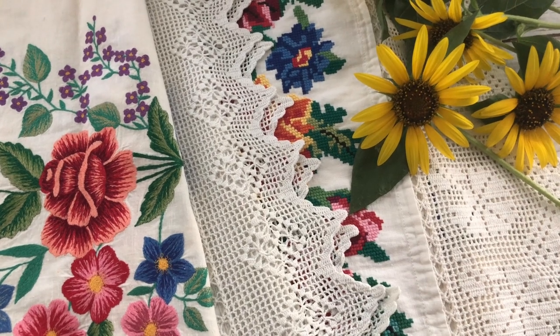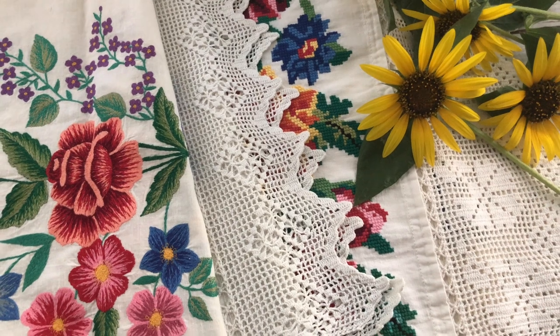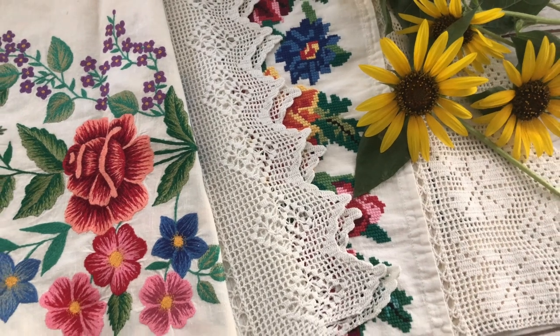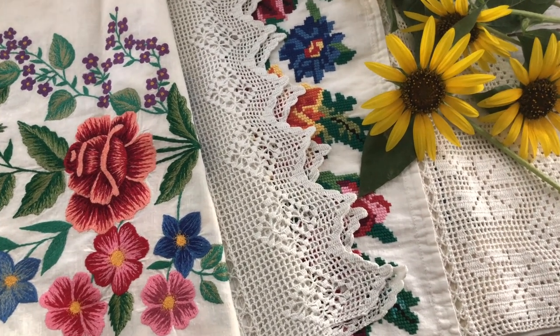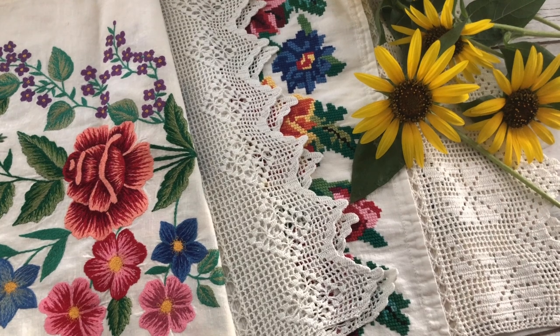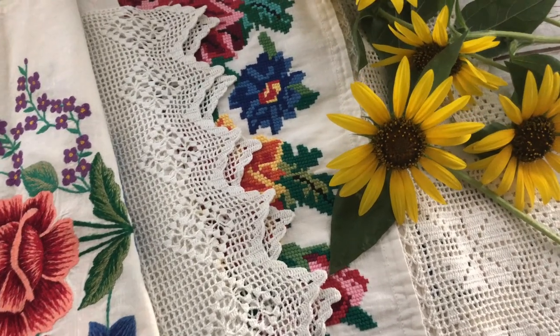I wanted to make this video to honor my Ukrainian heritage and to share with you a tiny part of the Ukrainian culture. My family and I left Ukraine in 2001 and my aunt gave me three Ukrainian rushniks as a present. A rushnik is a traditional Ukrainian ritual cloth with handmade embroidery and sometimes with lacy thread crochet edging.